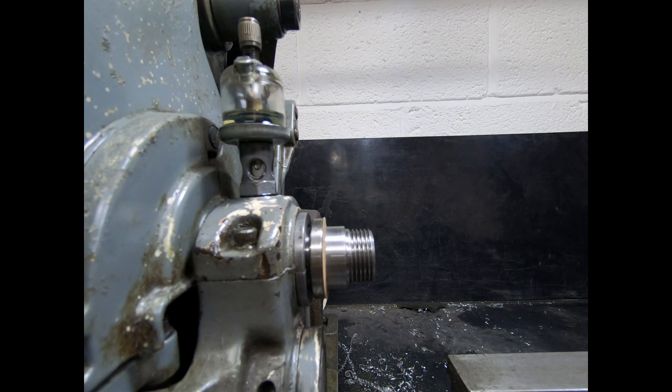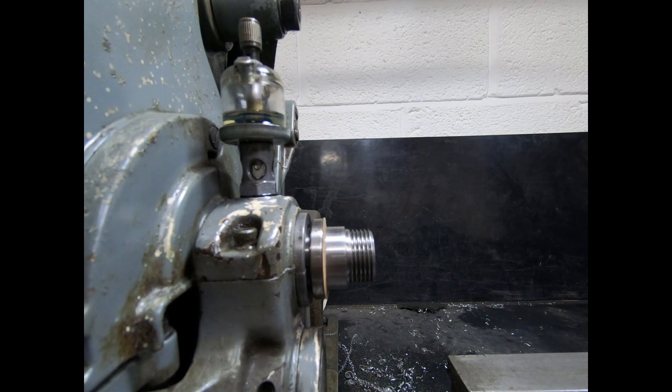That's about it on the genuine Myford Morse Taper 2 collets. I hope you found that interesting, and if I'm wrong in any way please let me know and I'll make sure it's corrected either in a future episode or in the comments. We'll do a future video at some point where we look at how accurately this lathe runs - bearing in mind it's a pretty old thing. Cheerio.